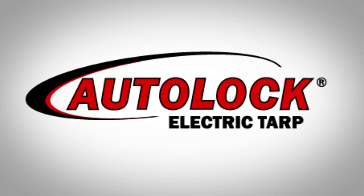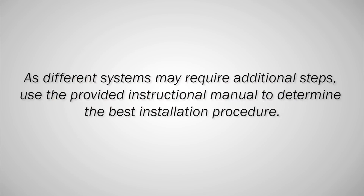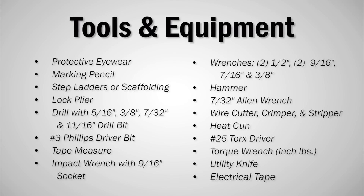Today, we are installing the Auto-Lock Electric Tarp by AgriCover. As different systems may require additional steps, use the provided instructional manual to determine the best installation procedure. First, gather the tools needed. A 12-volt power source is needed to complete the install.